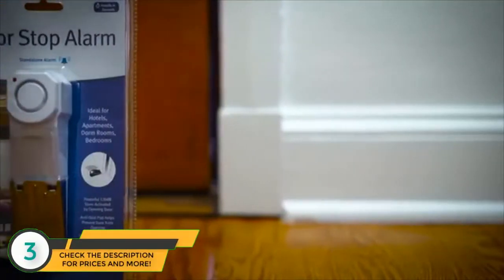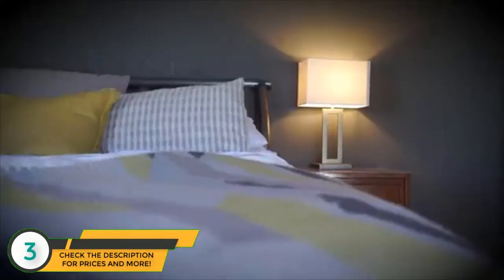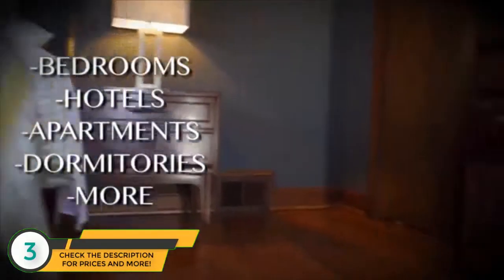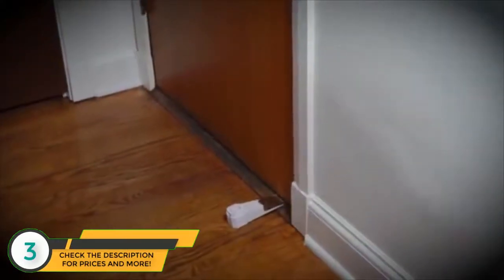The Sabre Door Stop Alarm provides an excellent safety solution to help keep your family safe. Great for bedrooms, hotels, apartments, and dormitories, this unique design shaped like a door wedge prevents opening of inward opening doors.